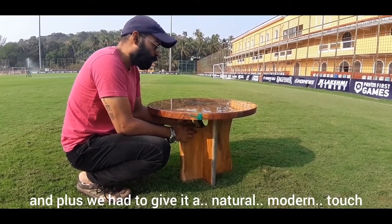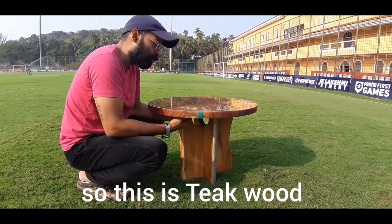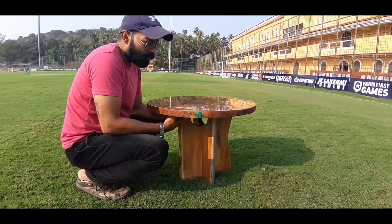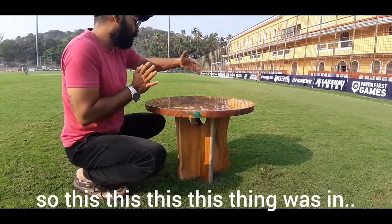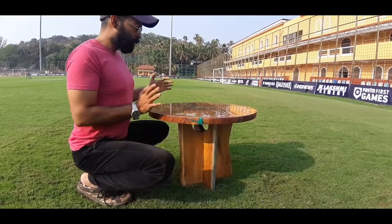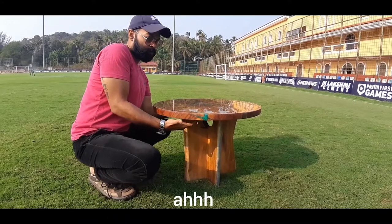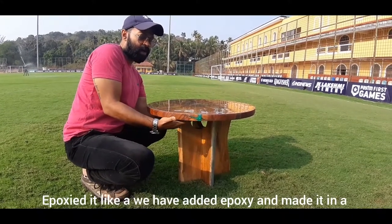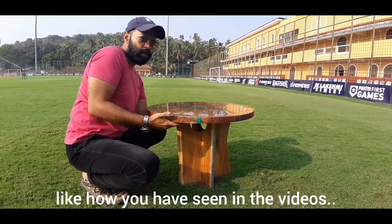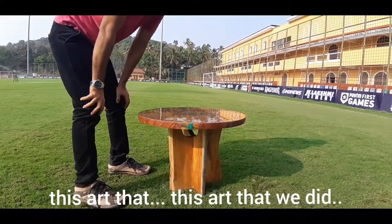We also had to give it a natural modern touch. Thick wood has very beautiful grains. This piece was originally in three parts — we epoxied them together, joining with epoxy into one piece, and then we cut it to shape as you may have seen in the making-of video.